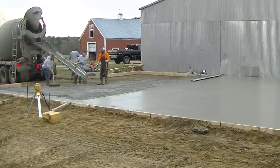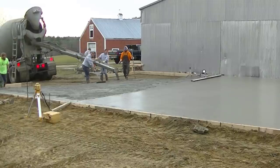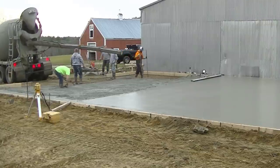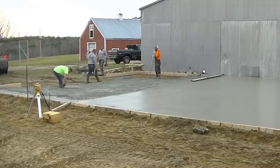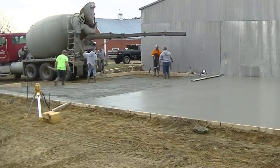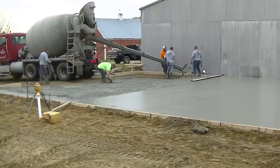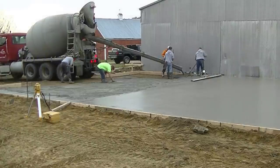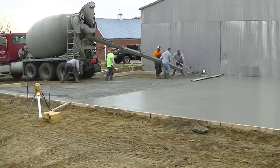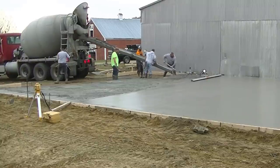We're on truck number five now. We'll get him dumped out, then truck number six is already here waiting. That's another good thing about pouring first thing in the morning — you don't usually have to wait for trucks. We're pouring truck five all along the edge of truck four so we don't get a cold joint. The stuff was setting up pretty good on us — you could tell when we went back to screed that the previous truck was already stiffening up a little bit.